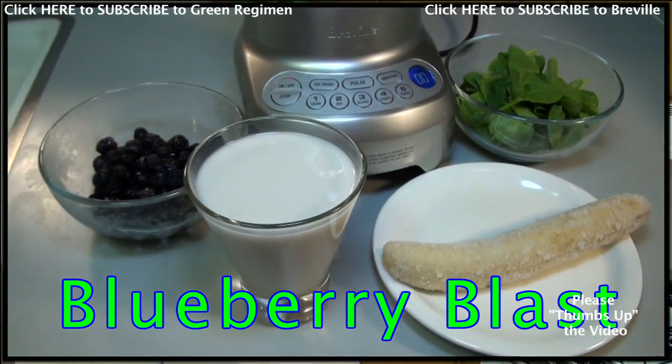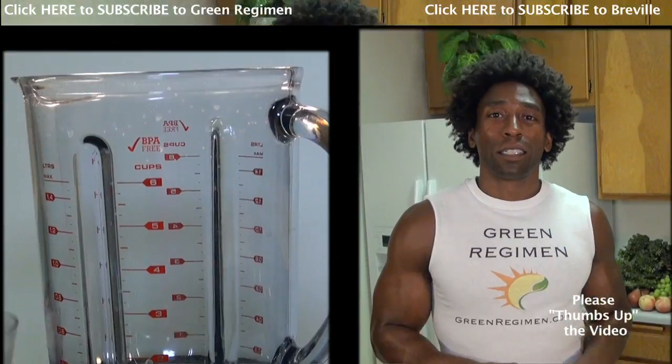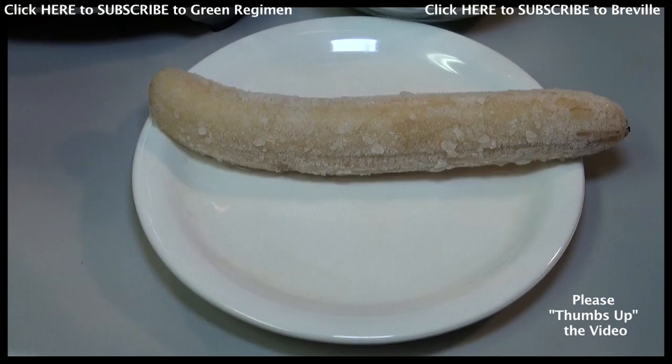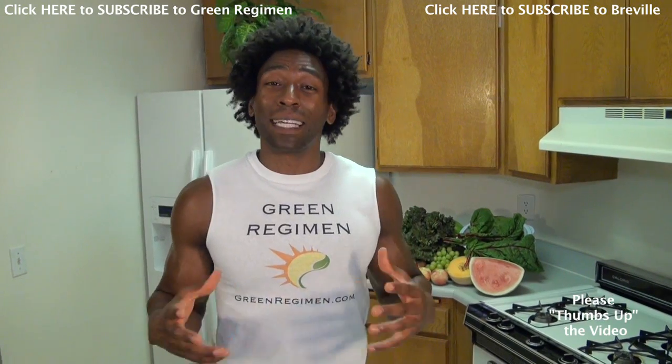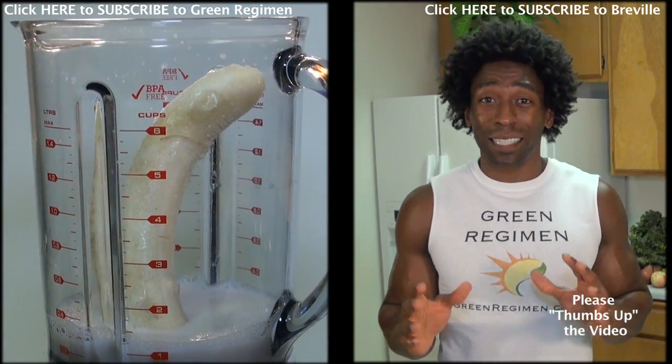This week we're going to make the Blueberry Blast Smoothie and test the power of this blender. The first ingredient we're going to use is almond milk, which is a great alternative to regular milk, followed by a frozen banana. Banana is high in potassium — potassium is great for our heart and helps keep us lean by removing the excess water that we retain in our bodies.